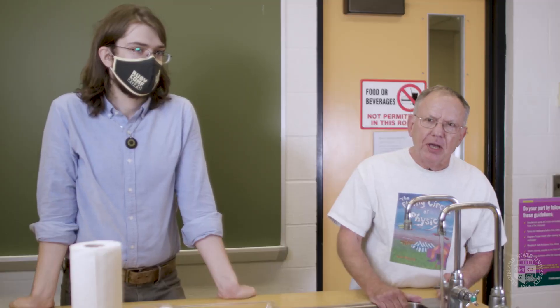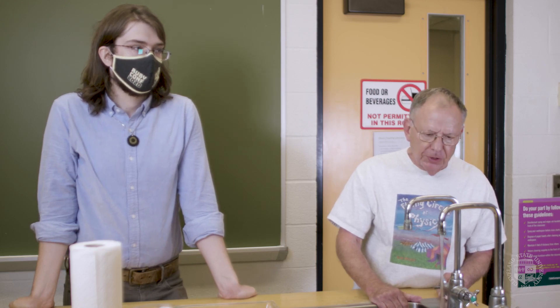Thanks for watching. I hope to see you again here at the Flying Circus of Physics. Just remember, physics is everywhere — even in a kitchen sink.